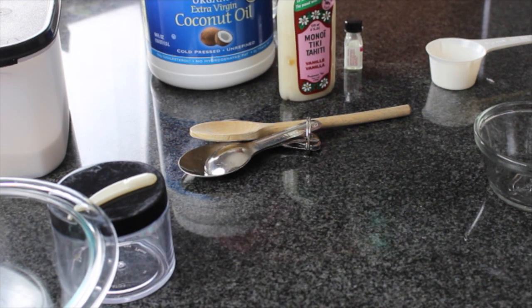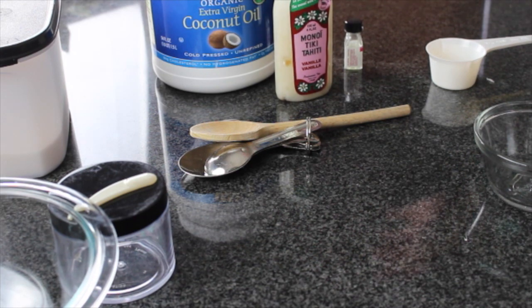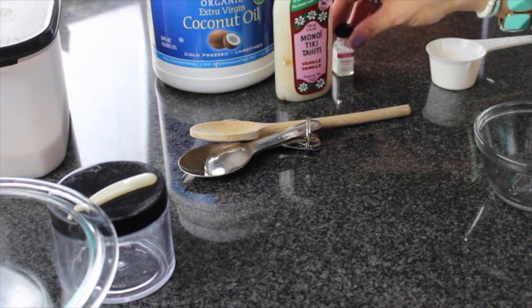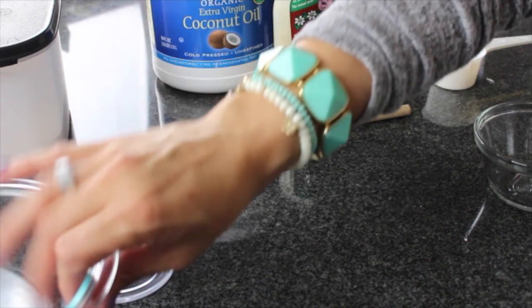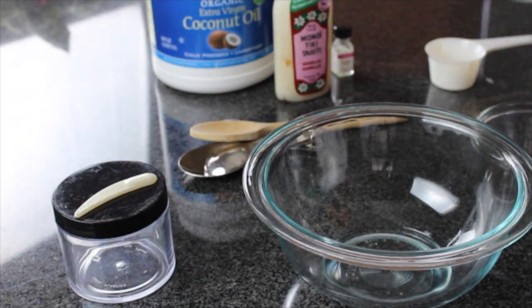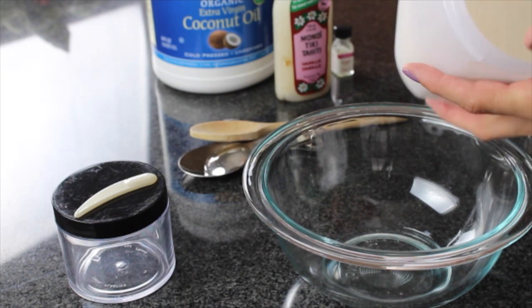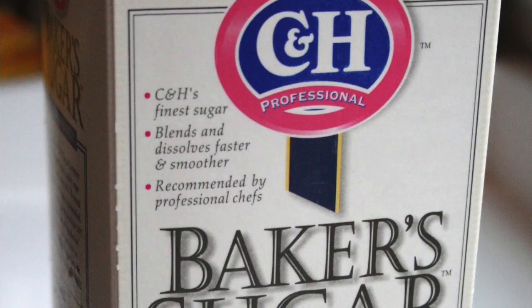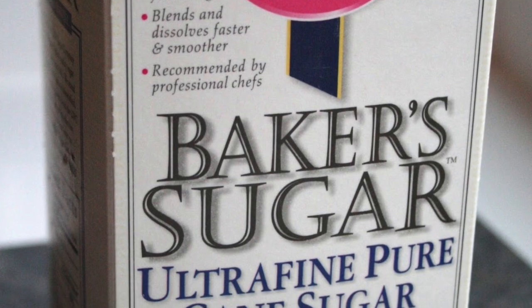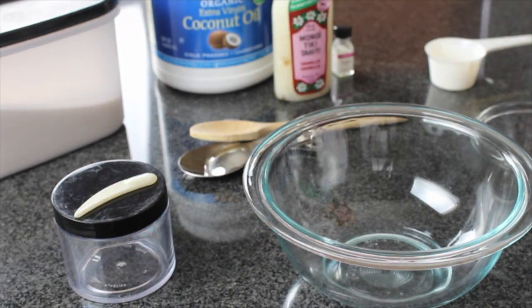So we're going to use a little bit of the plain coconut oil and a little bit of the coconut vanilla since it's infused with vanilla — we're making a coconut pineapple vanilla scrub. We're going to use a little bit of pineapple flavoring just for the scent of it, a mixing bowl, and some extra fine baker's sugar. You can pick this up at your local grocery store. It's just an extra fine sugar; if you cannot find that, you can use regular sugar — it's just a little bit more abrasive.